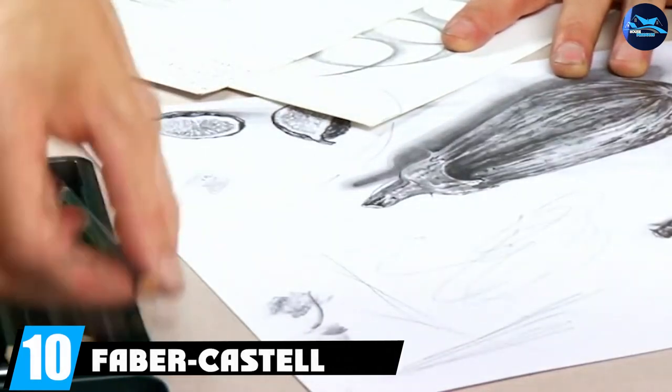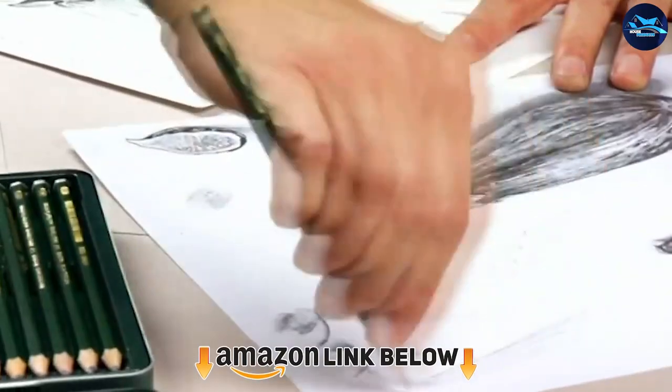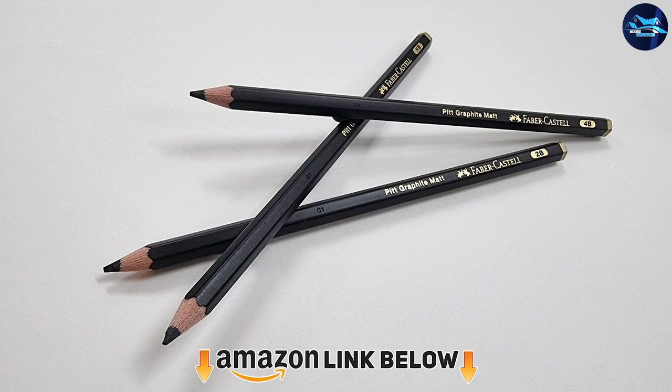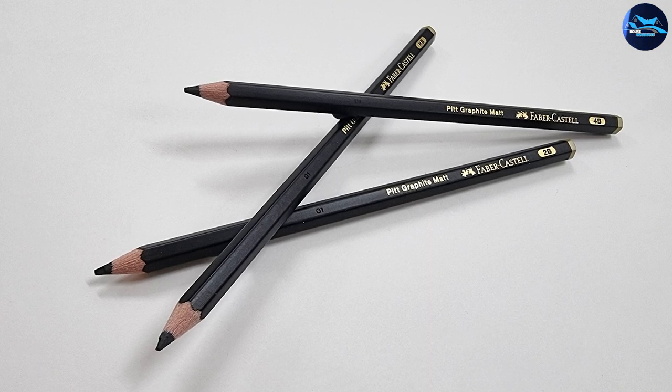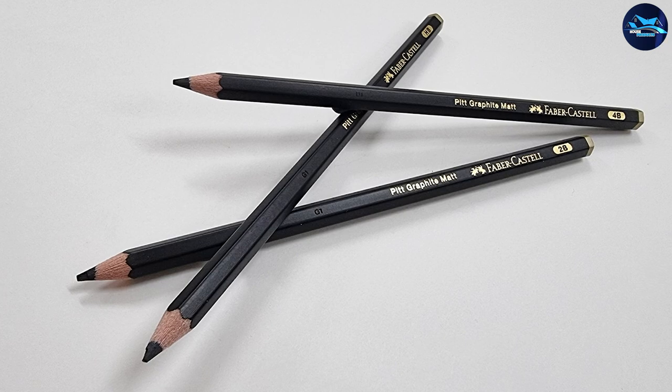Finally, the number ten position is dominated by the Faber-Castell PITT graphite pencils. The Faber-Castell 26-piece PITT graphite tin set is our top pick and one of the best sets for professionals. Whether you're a beginner or an advanced artist, the set will help with your drawing and sketching needs. Furthermore, you can use it for painting — a feature you won't find in most graphite pencils.